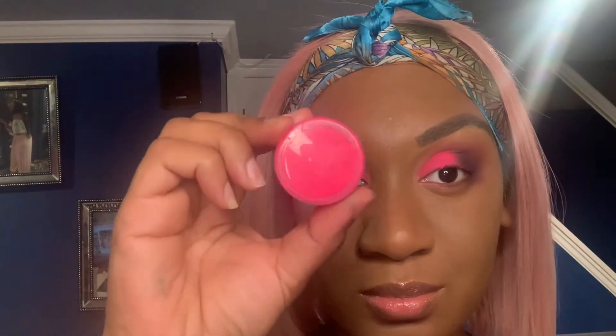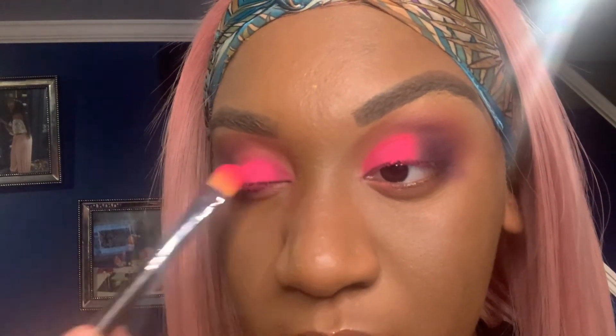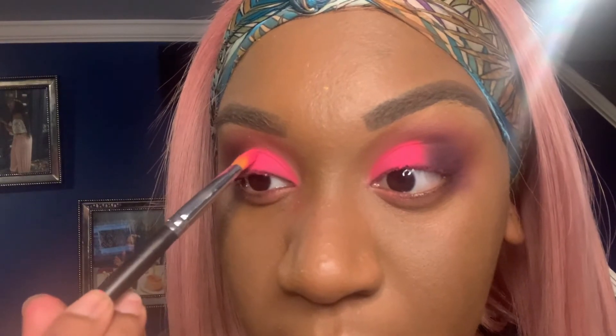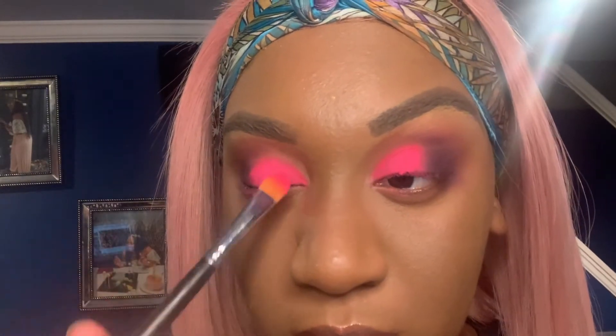I'm showing you how it looks with the pigment — that eye is super vibrant, that's the one I put the pigment on, and I like that look a little better. A lot of people on Instagram voted for me to use the pink pigment, so I wanted to show y'all how it looks. Keep in mind you won't have to add as many layers of pigment if you have a base underneath — that's why I went in with the MAC eyeshadow first, as a nice base to get that really vibrant bright pink.